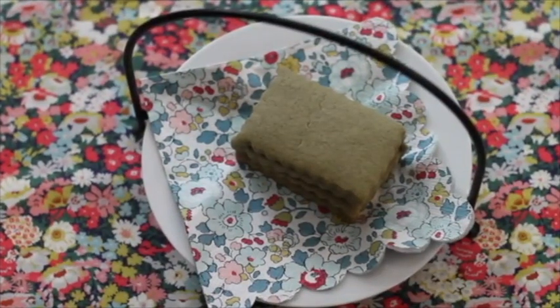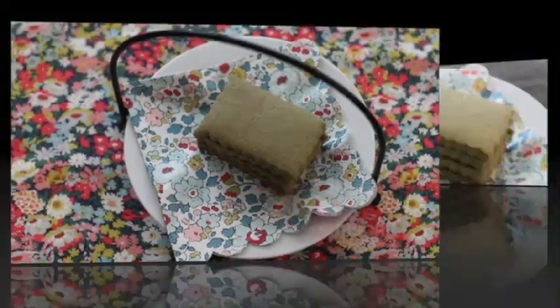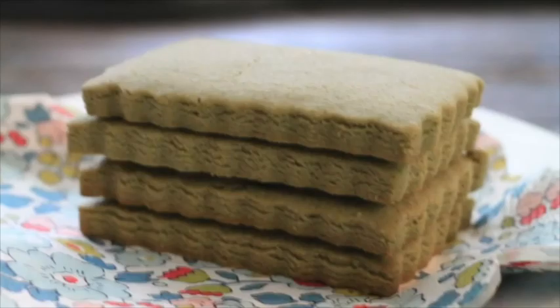Ok guys, this is it for today. I hope that you enjoyed this recipe. Please subscribe to my channel and also don't forget to push the notification button, because with this cookie recipe we're gonna be making very very cute cookies. See you until next time!